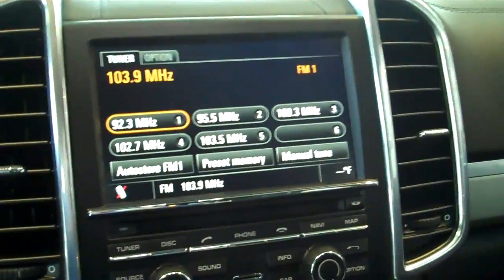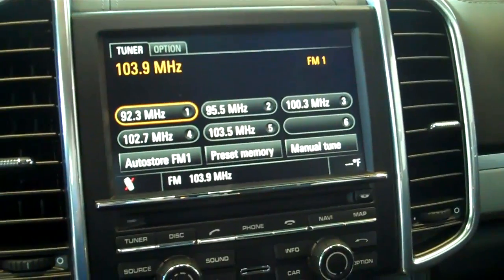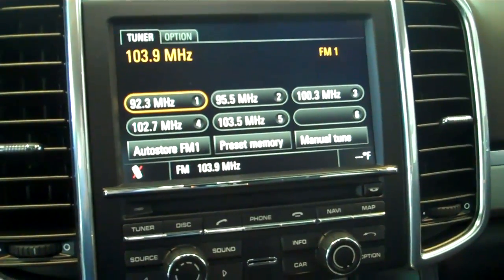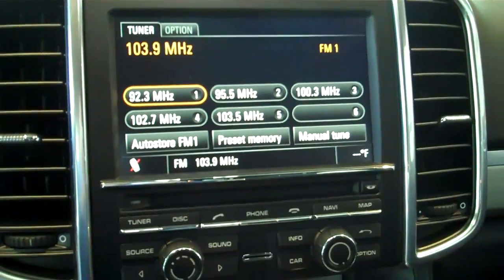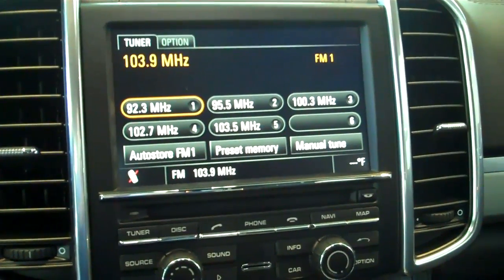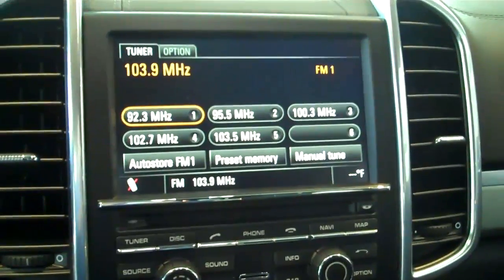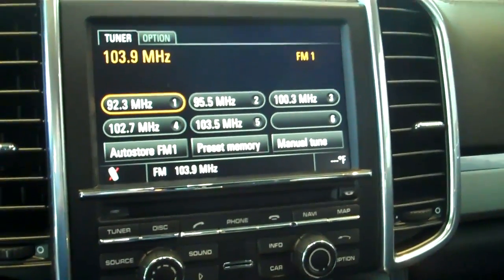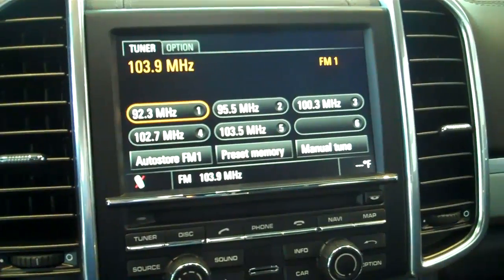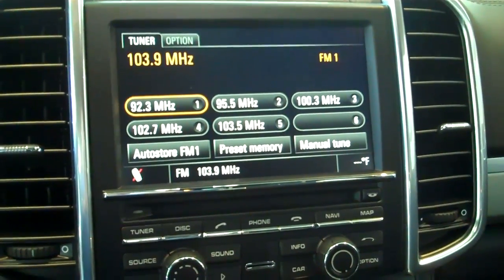This system is found on 2009 Porsches with navigation or PCM or newer — so 09, 10, 11, 12. It features the touch screen navigation system and you have the ability to hook up an iPod or iPhone. We also have the ability to play music via Bluetooth. I'll also have a separate tutorial on how to do that just after this one is posted.